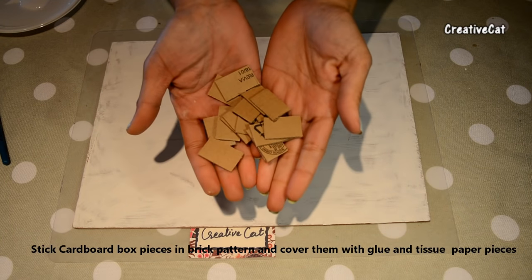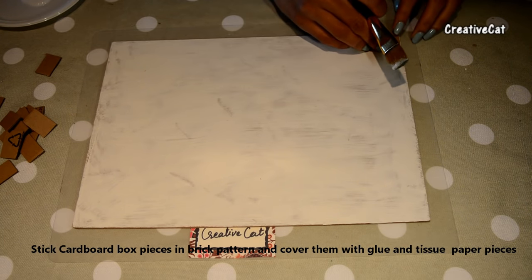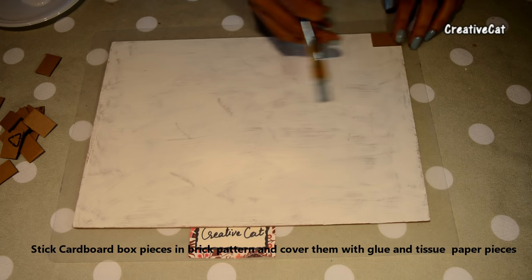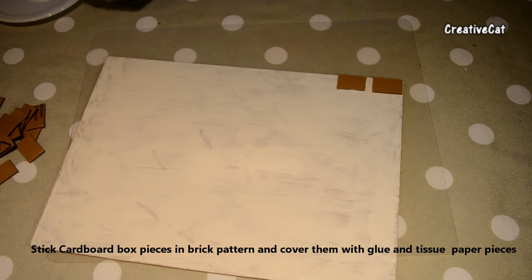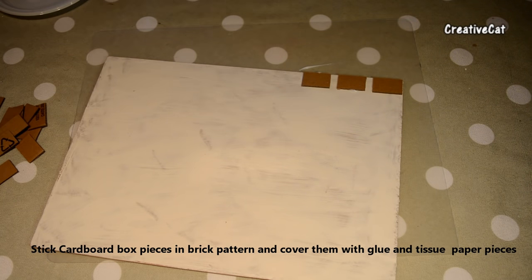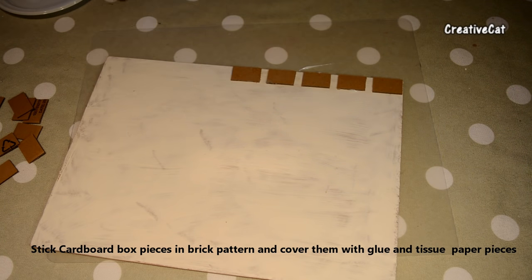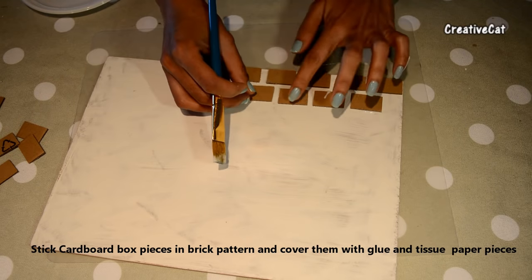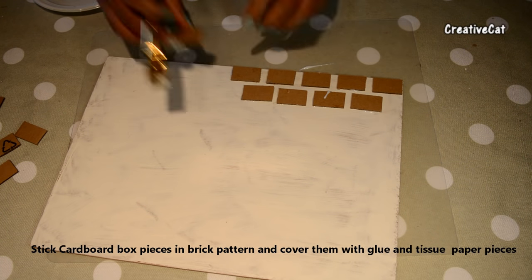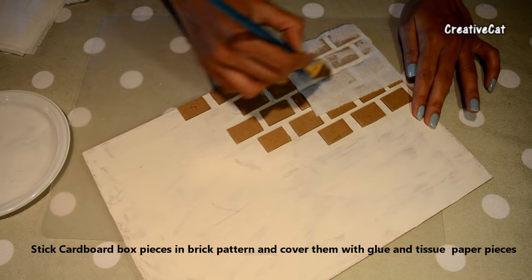Here I have some cardboard box pieces. I am going to stick them here with glue to make a 3D brick structure. Now I am covering them with glue and tissue paper.